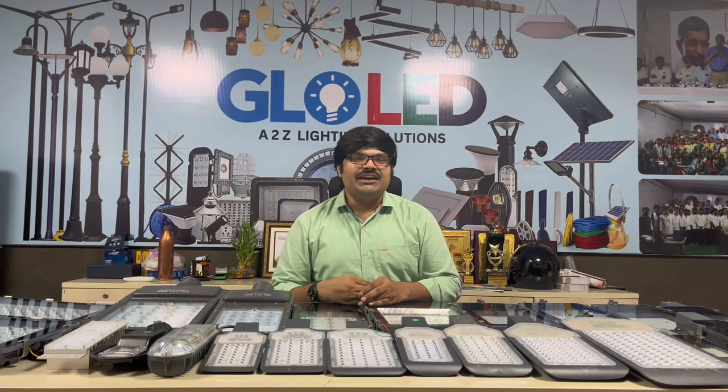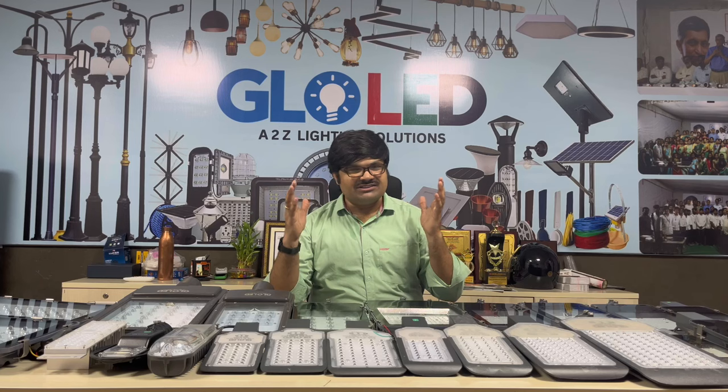Hi, Namaste. I am Krishna from Glow GD. Today we are going to talk about the topic of streetlights.